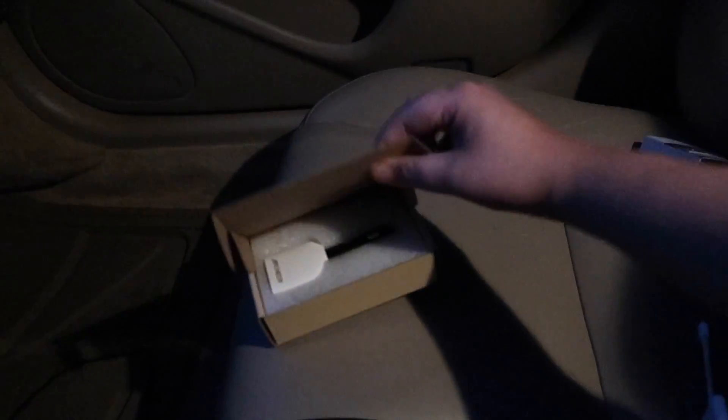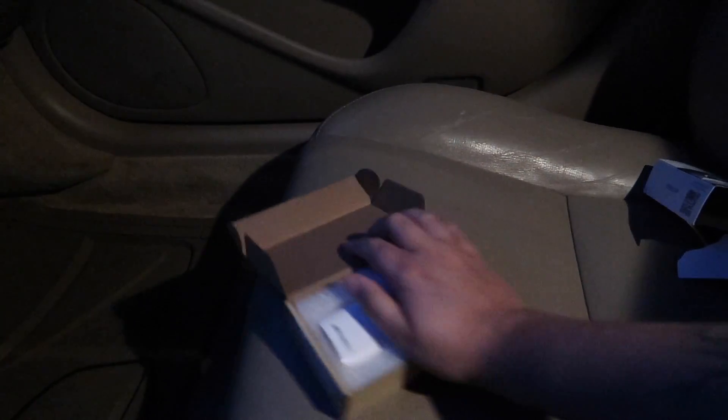This is gonna be real fun to open with one hand. I should have bought a bigger tripod — I just need somebody else here. I'll just rip the package — who cares? Here on Danny TV we just trying to get right into the good stuff, you know what I'm saying.